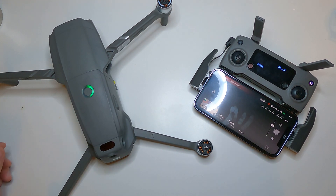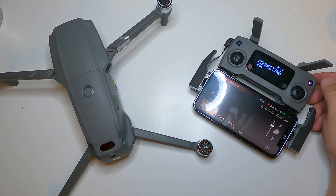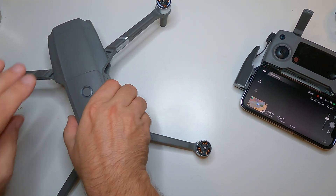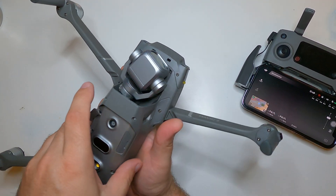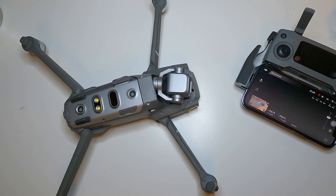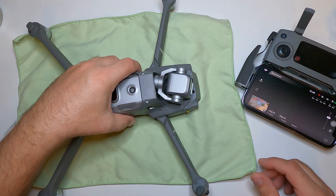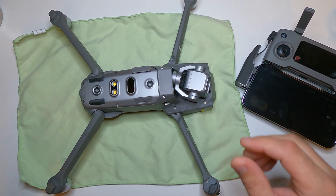Let's try to repair the issue. Switch off. Take your battery out. The main board is actually under that cover. Let's put something under to avoid scratching it.